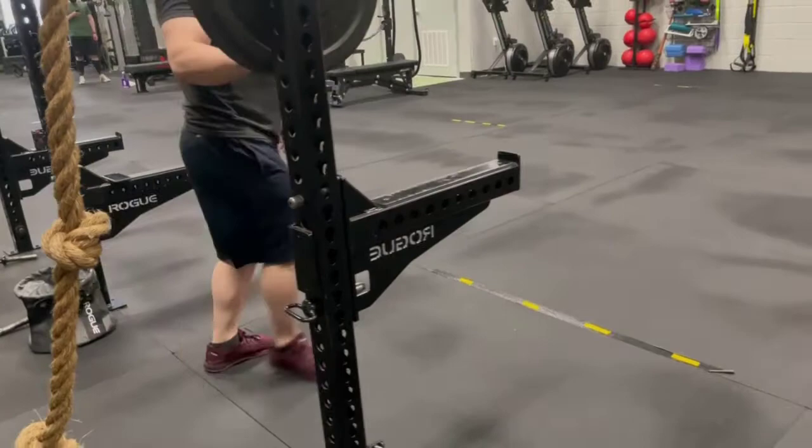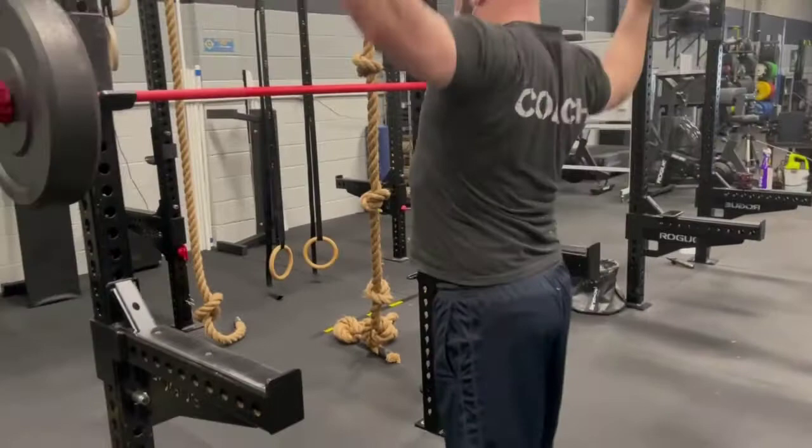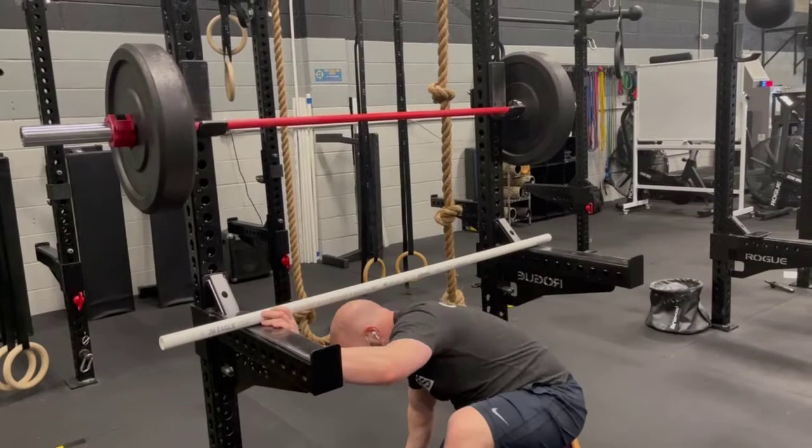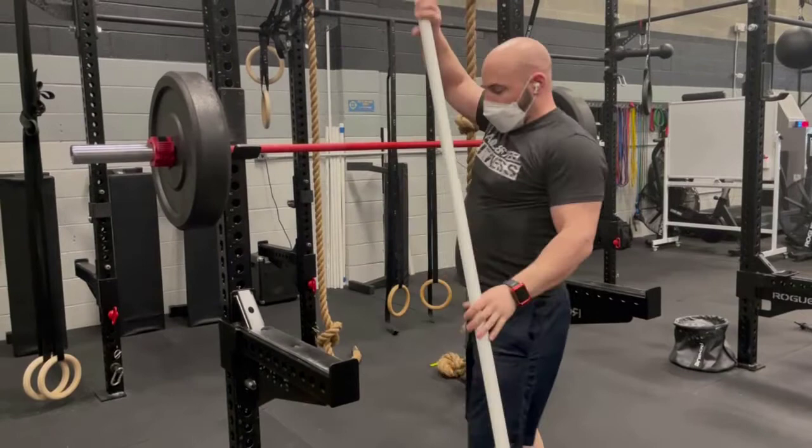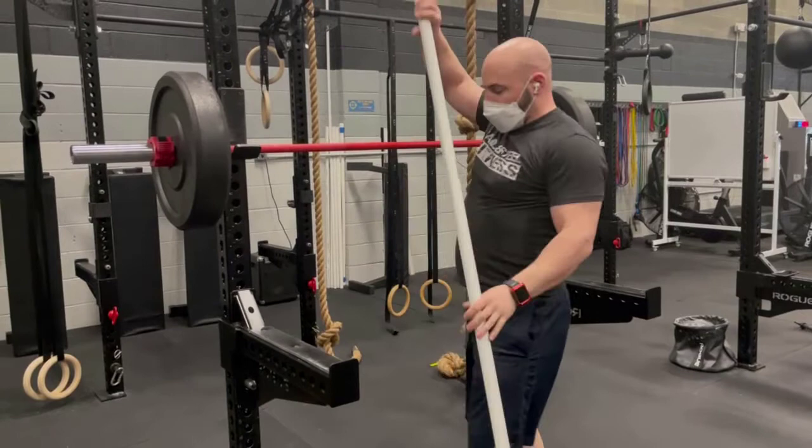You need to check it with the bar or with the PVC pipe. Either way, make sure that if you had to bail out of the rack, you can get the bar down to the rack safely. Or even if you fell backwards, you're still in a safe range. Always test your safety — make sure it's low enough so that when you're at the bottom of a squat, you have the right height.